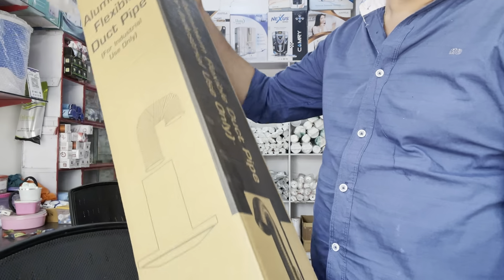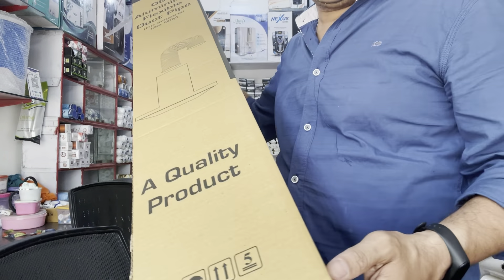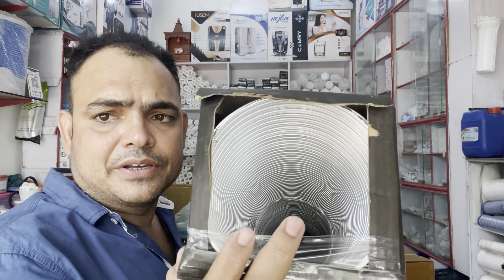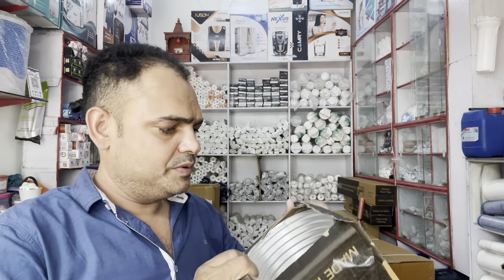I am going to show you for the first time. You can have it sent through your duct pipe. The duct pipe is a new thing.